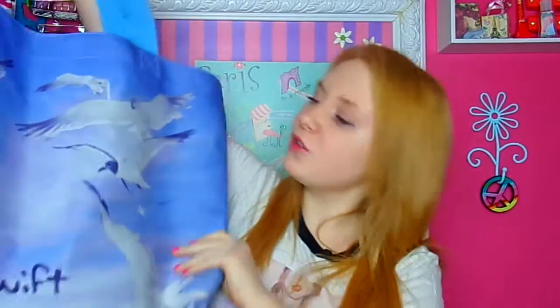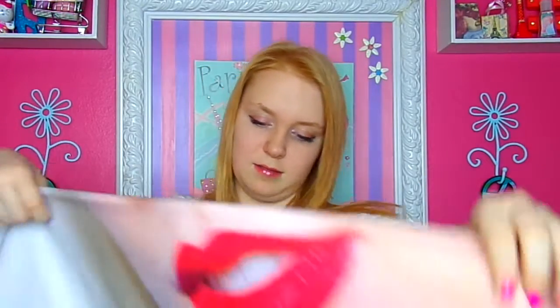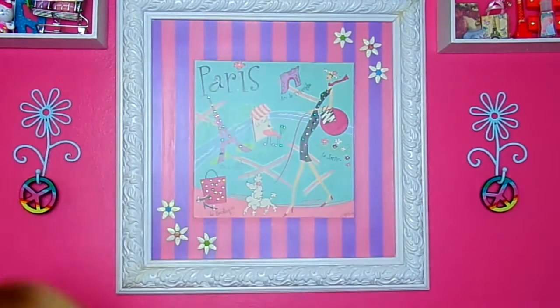First I have my Taylor Swift big beach bag kind of thing, and inside I just have my Taylor Swift beach towel. If you guys want to see what it looks like, I would go on the Taylor Swift website, which I'll link down below in the description. It's a really good towel — it has a zipper inside, and I'm not going to use it for the beach because I don't want it to get ruined.